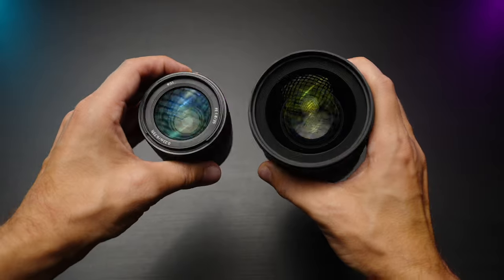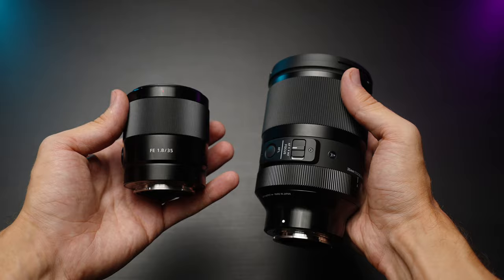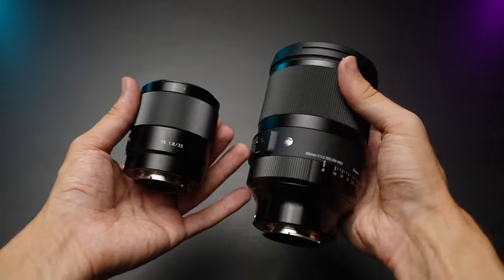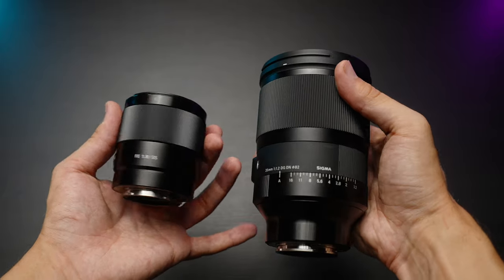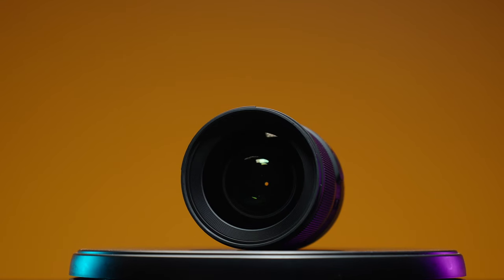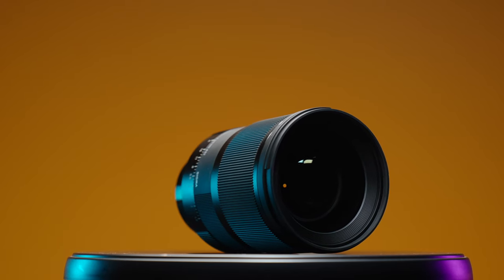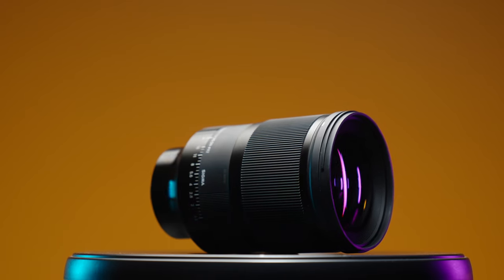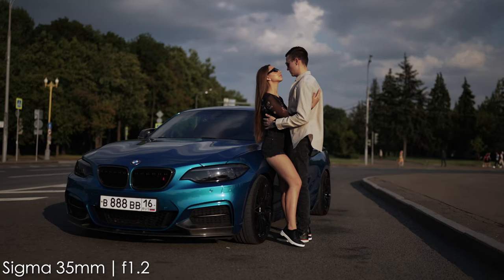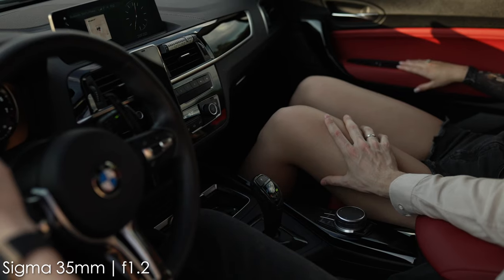The Sony 35mm f1.8 has been my go-to lens for more than two years and I have no complaints about its build quality and overall materials either. The filter thread size difference is also huge: 55mm on the Sony lens versus 82mm on the Sigma. While 82mm is a pretty common filter thread, those filters are much more expensive. I use an ND64 filter all the time while shooting with this lens outdoors during daylight.